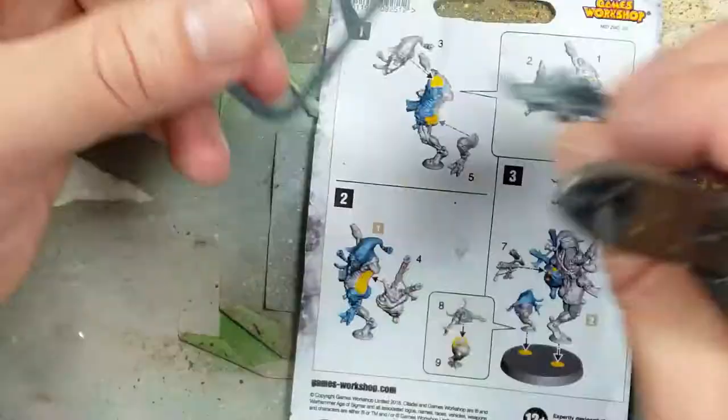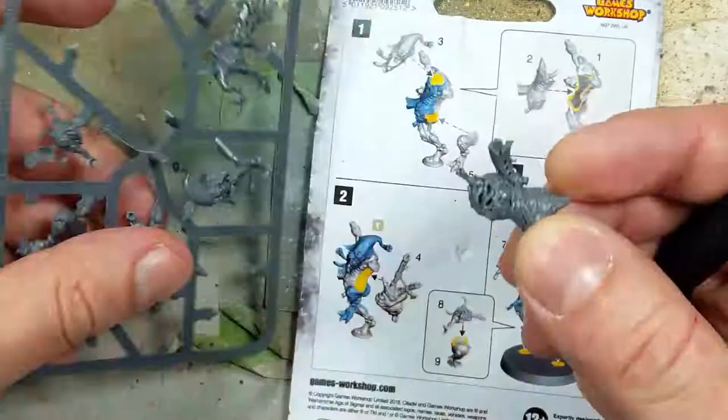Hello everyone and welcome to my channel. Today we'll be painting up a Sloppity Bile Piper, one of the great characters from the Magikin of Nurgle.